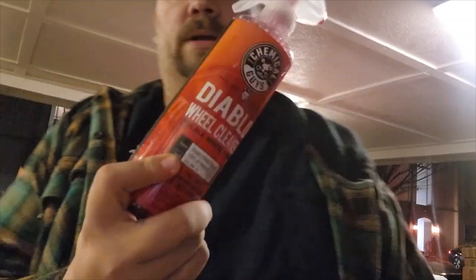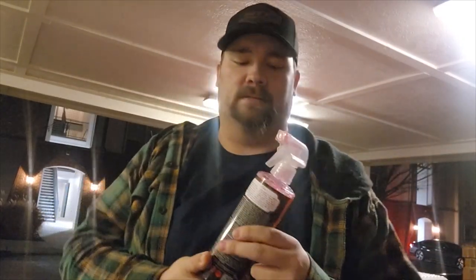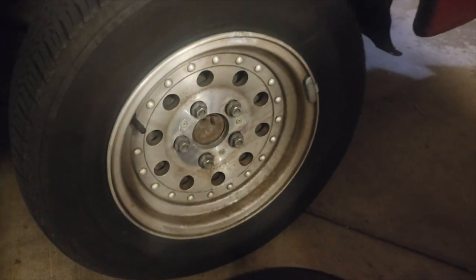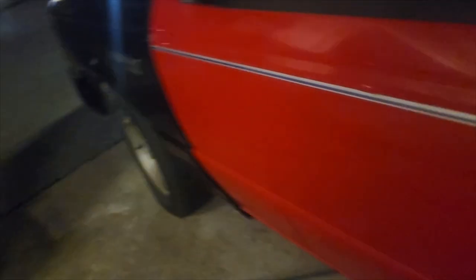Alright, what's going on guys? Jake is back here with Parking Lot Garage. Today we're going to work on cleaning up these wheels a little bit. What we're going to be using is some Chemical Guys Diablo wheel cleaner. I'm out of my Chemical Guys stuff, and we're going to try to polish with some Mother's Mag and Aluminum Polish. So we're gonna see how that works. Let's take a look — as you can see, they're nasty, all of them.